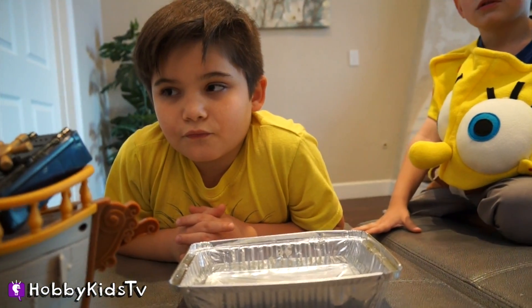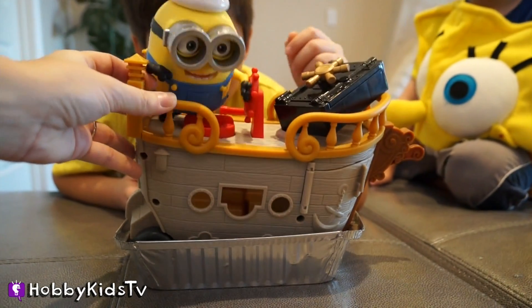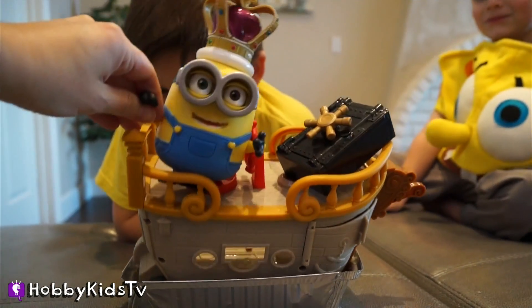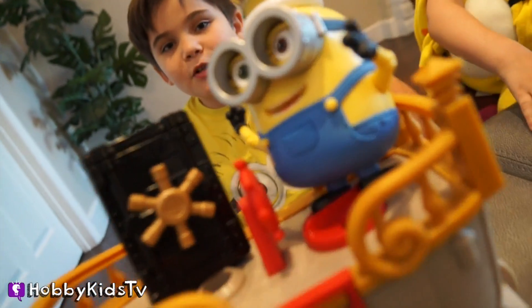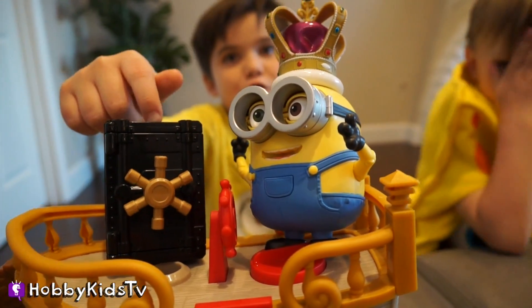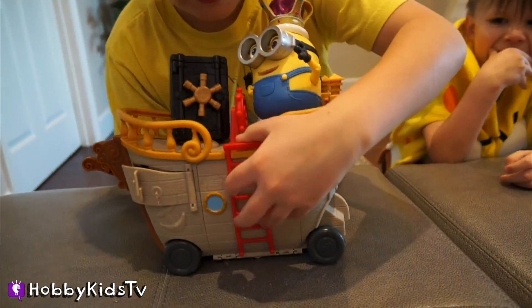King Bob has taken over SpongeBob's boat. Will it sink or float? It totally sank. King Bob stole SpongeBob's treasure — that's bad! King Bob trapped the SpongeBob crew. We need to get them out so they can open up their treasure. Where are they trapped? Inside the boat.